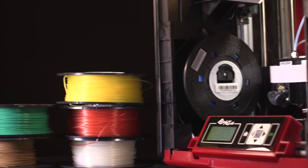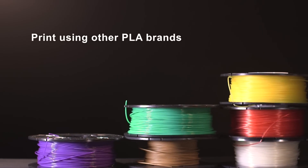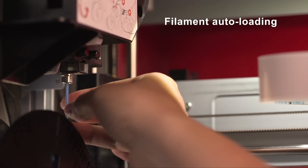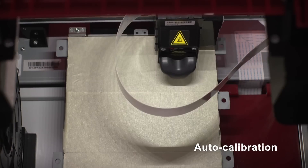The DaVinci Junior 1.0 Pro supports the use of third-party filaments so you can print from a greater range of suppliers. To automate the printing process and increase print quality, the printer supports auto-loading and auto-calibration.